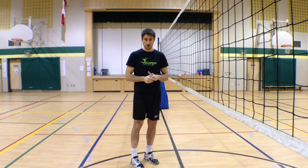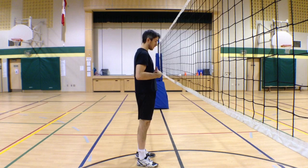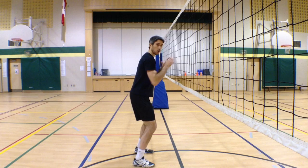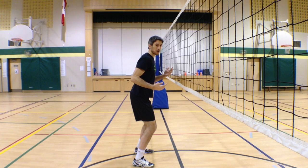Stand up and take this position — just nice and straight — and feel your glute muscle. It should be pretty soft. Now try this: bend your knees, bring the weight to the tip of your toes, and bring your shoulders forward like in the blocking position. Now try again — harder now, right?